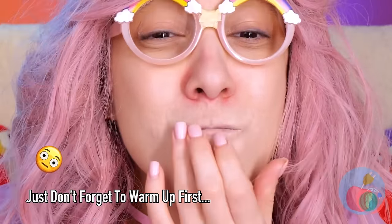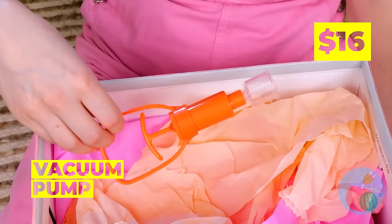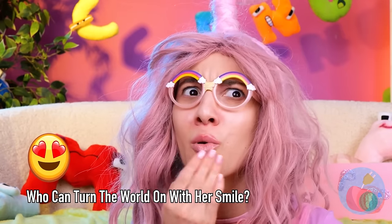Talk about being tight-lipped! Don't worry! All you need's a little pumping up! And that's what our little vacuum pump does best! Much better! Daisy Duck's got nothing on you!